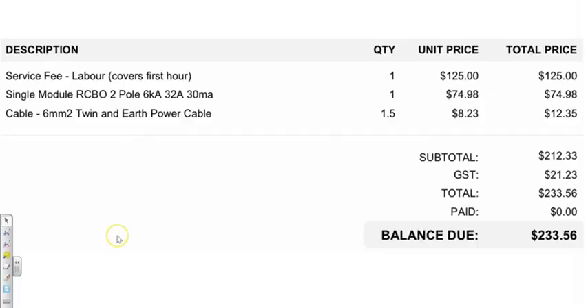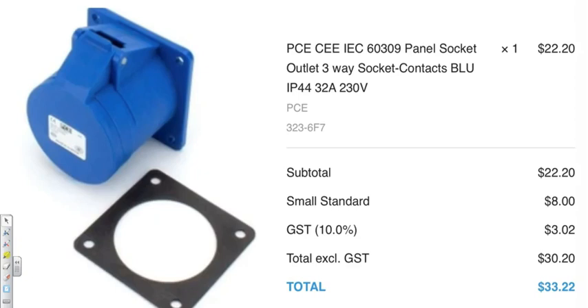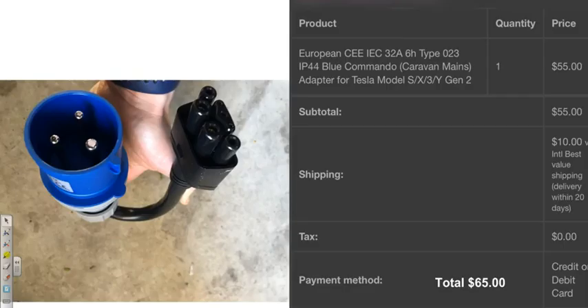This is how much it cost me for labor and fitting of the cable — 1.5 meters of cable is what they charged me for, and for the breaker, which was $75. This was the socket — $33.22. I got that from an Australian vendor, which will be linked below in the description. And this is the plug, which I bought from an American vendor, which took about 22 days to arrive. The Australian socket took about four or five days.